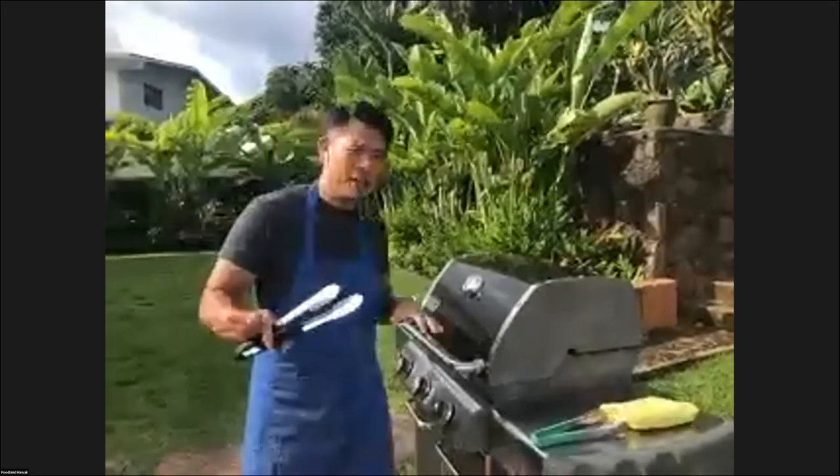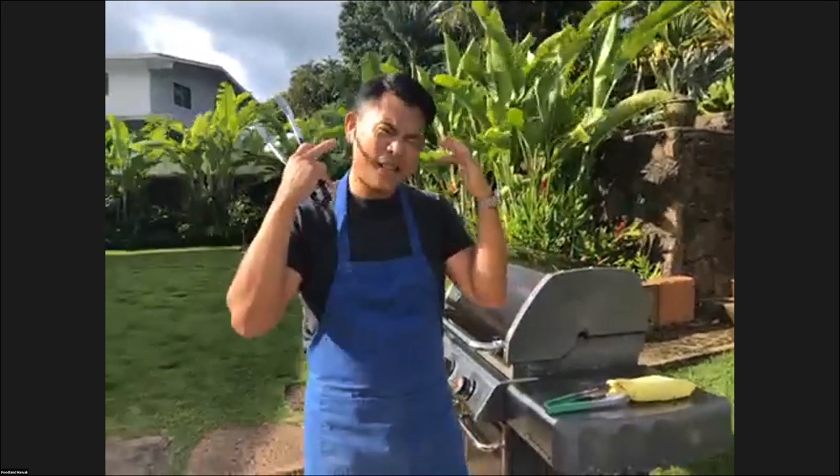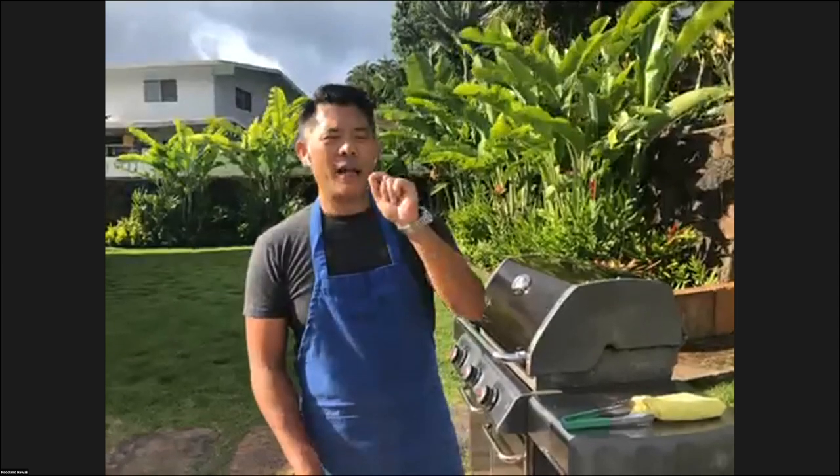A housekeeping thing: I'm using AirPods for the first time so that you can hear me better, but the trade-off is that you can't hear Cheryl, who is our moderator. She'll be pitching me the questions and then I will do my best to answer and phrase it in a way that you know what the question was.